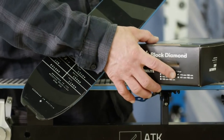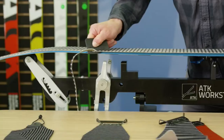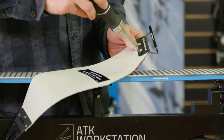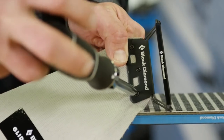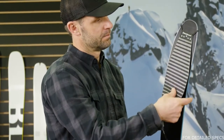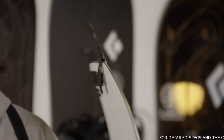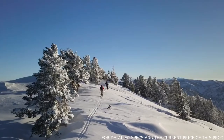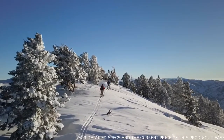Just choose your length, set your tail clip, and trim your side cut and you're on the skin track. We've re-engineered the tip and tail hardware to be lighter and stronger, giving you a secure hold to any ski and 11 centimeters of adjustment in the tail. Our trim-to-length STS and splitboard versions come with updated tip and tail hardware as well for those users looking for a more customizable option.